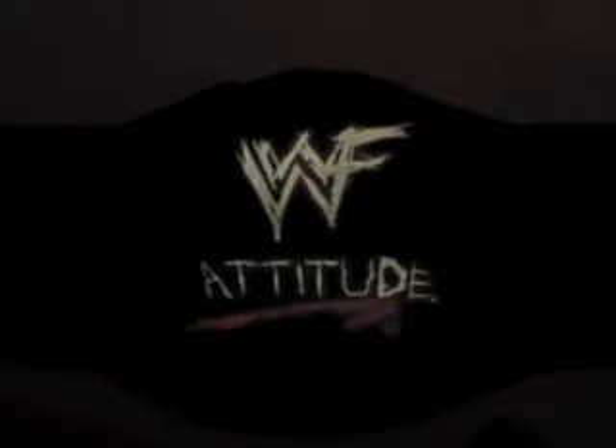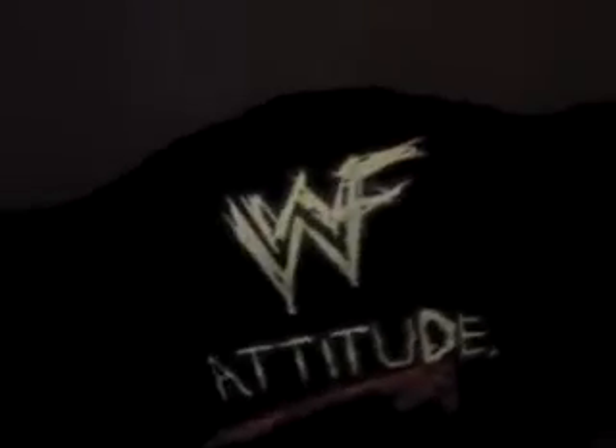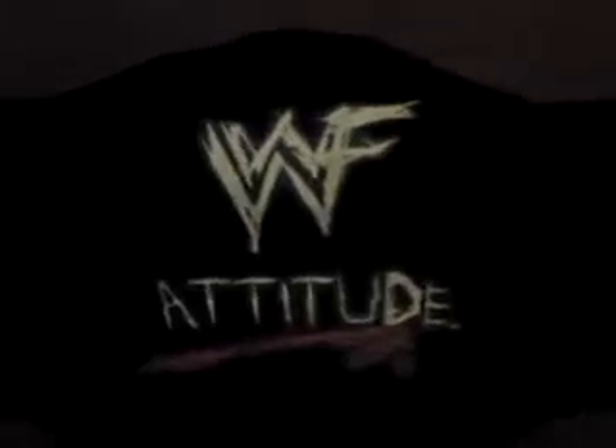Hi guys, this is another video from Wrestling Replica World. I haven't done one of these videos for a little while, so I thought I'd wait until I've got quite a few belts to do and do them all at once. This belt has only arrived today, so I haven't really looked at it a great deal, but I thought we'd look at it together.